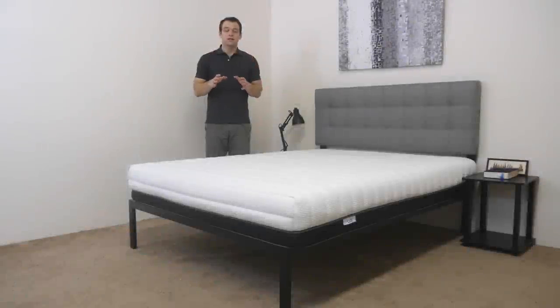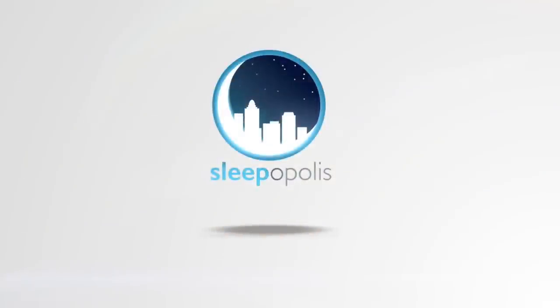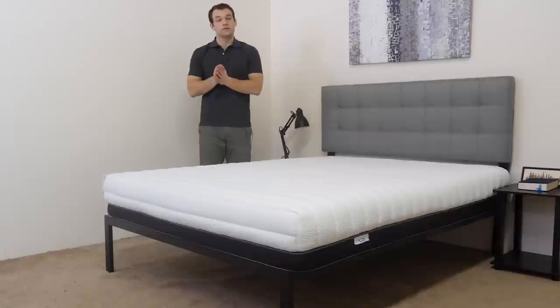Hi. It's Logan from Sleepopolis.com. Today I'm going to take a look at the 3-in-1 mattress from Luxie Sleep. The Luxie 3-in-1 mattress got its name because of its ability to adjust between soft, medium, and firm firmness levels.